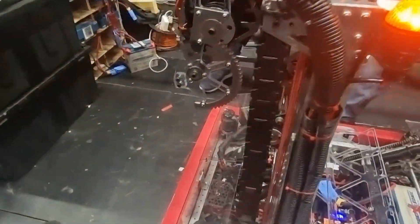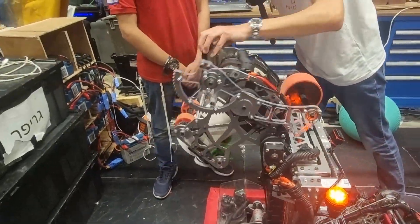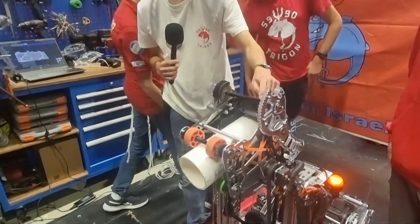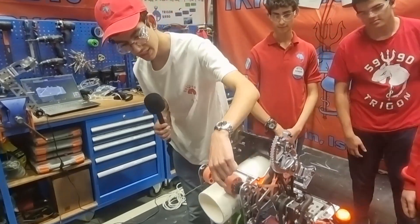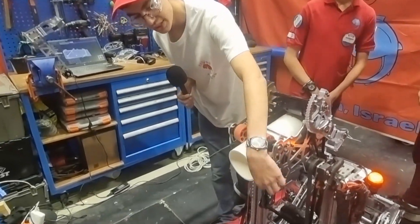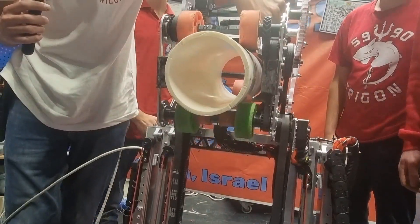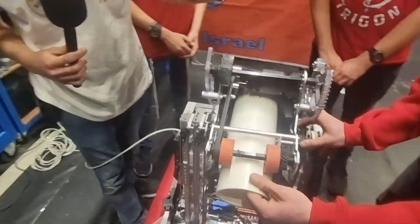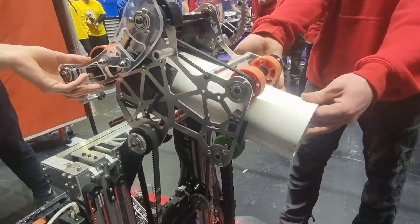The gripper is powered by a Falcon right here. It consists of four wheels to hold the coral, and we made a printed part with a beam break inside to hold the coral in place so it won't wiggle and go away when we try to score it.